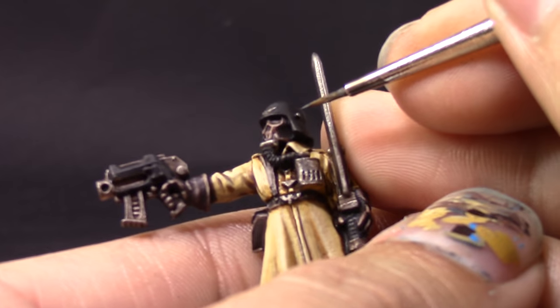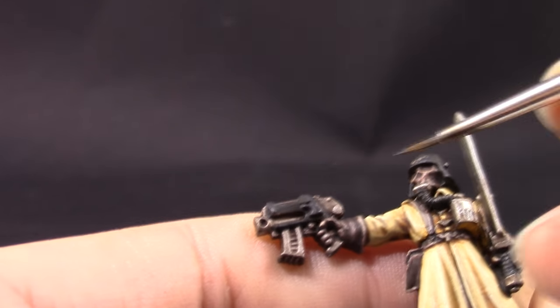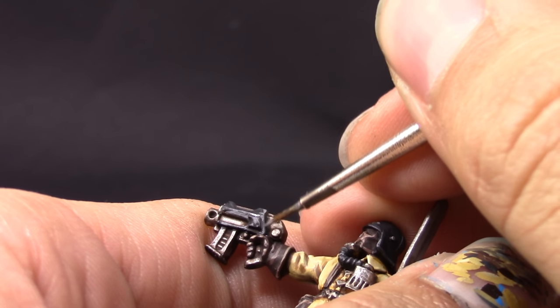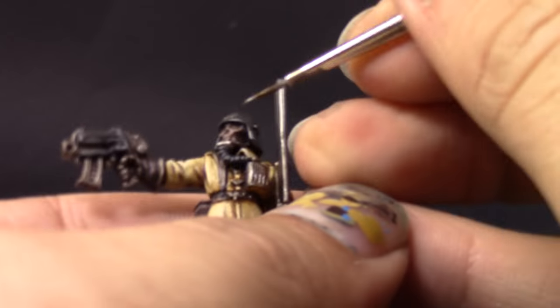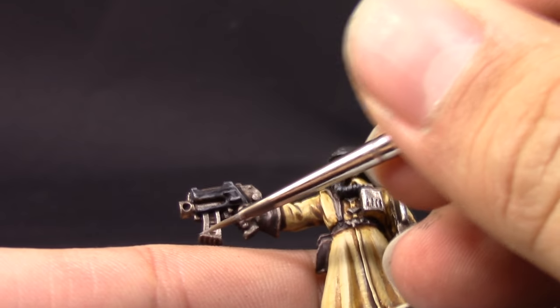With Eshin Gray I'm going to edge highlight all of the black places on the armor, which is just the helmet, the casing for the bolter, and the grip of the sword. Next with Dawnstone I'm going to give a final extreme highlight to the blacks, picking up all of the sharpest edges — just on the very corners, don't use it too much. Once that's done, I'm going to use Runefang Steel to highlight the metal or silver areas with an edge highlight, getting the sharpest parts of all the metallic areas and leaving a little bit of the Agrax Earthshade showing so it looks dirty and military worn-out.